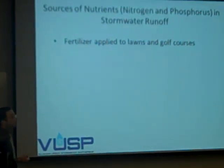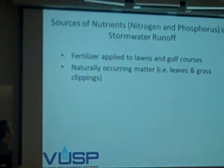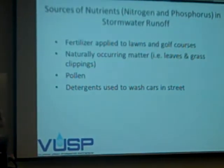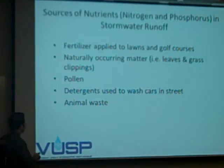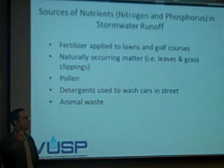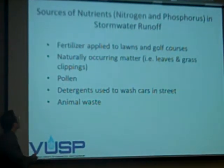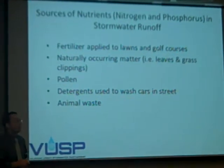How do they end up in stormwater runoff? Fertilizers have nutrients in them — adding them in excess is not a good thing. Leaves and grass clippings, pollen — at certain times of year you'll see a spike in nitrogen and phosphorus because of pollen. Detergents used for washing cars, animal waste if you're not picking up after your dog, and birds like geese and pigeons. There's a variety of ways stormwater runoff can be polluted with nitrogen and phosphorus.